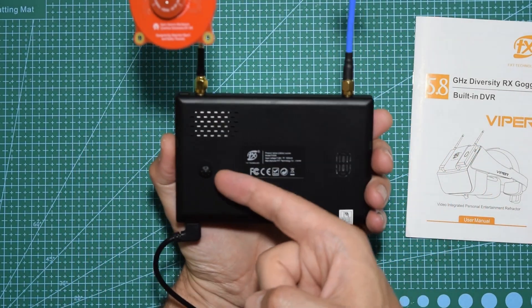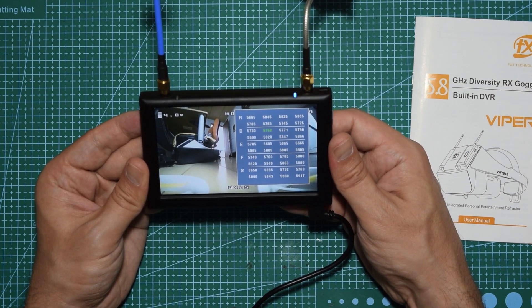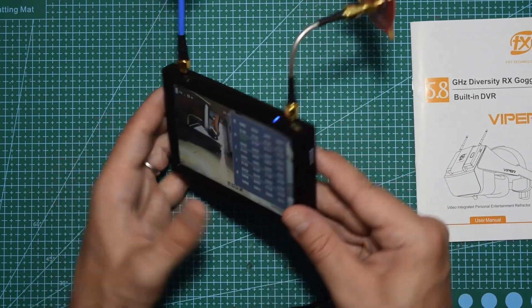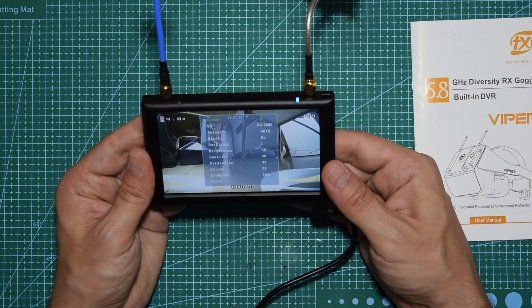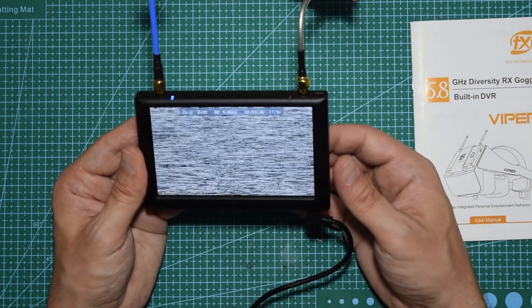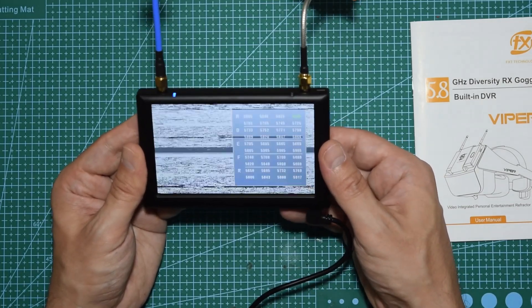The second way is to click the joystick sideways, which brings up a menu where you can manually select which band and channel you want. For example, if you want B5 at 5733 MHz, you select it and then push in on the joystick to confirm. If there's nothing on that channel, you'll get no signal, so you go back to your active channel.